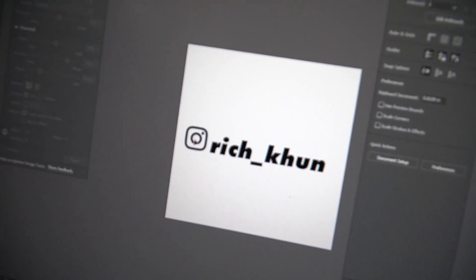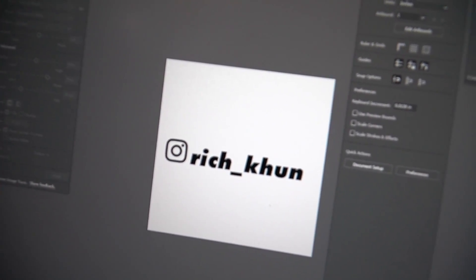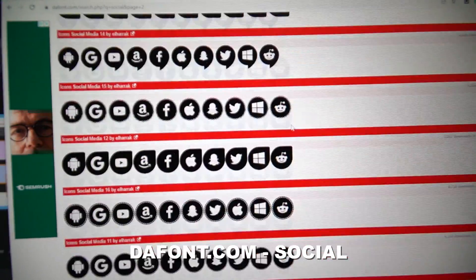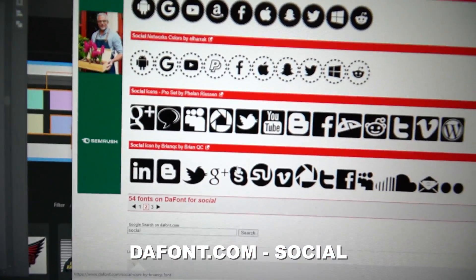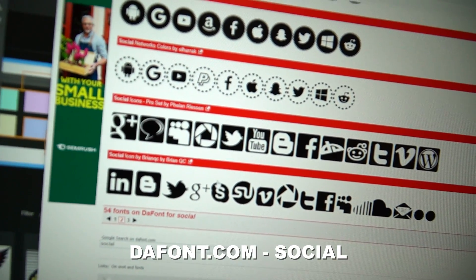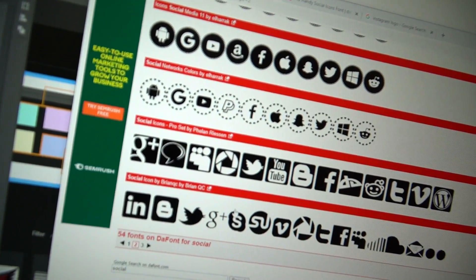Also, if you don't want to trace the image yourself, you can head over to deFonte.com, type in 'social,' and there's already a whole bunch of logos in vector format. Now all I'm going to do is send it to the vinyl cutter.